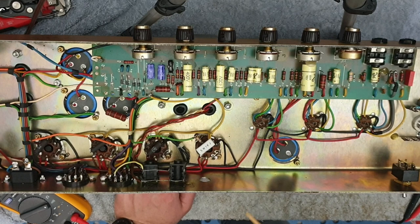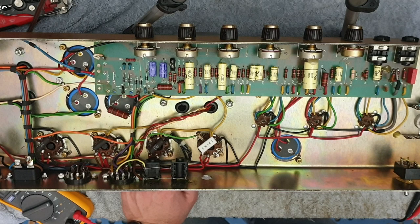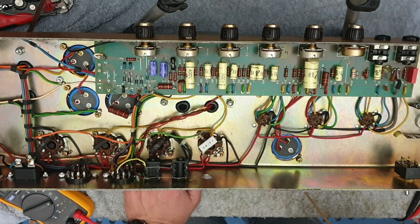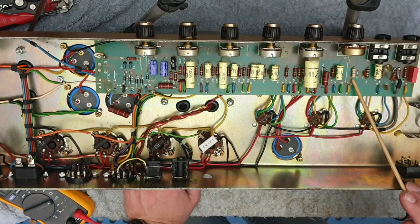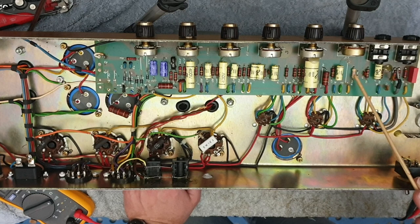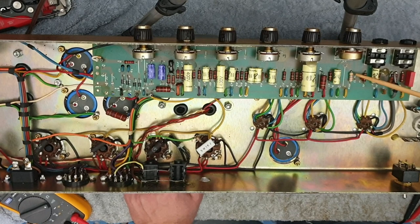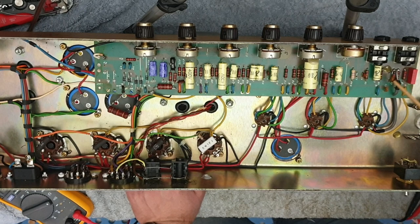I've noticed a couple of other mods in here which would contribute to the amount of gain this thing was delivering. When I just tested it, it certainly sounded like it had more gain than most stock 2203s you will play. There are two reasons for that on inspection. Number one, this replaced resistor - it's not the same value. That is normally a 10K cold clipper - this is a cathode resistor for the second gain stage. That's actually a 4K7 resistor, which delivers more gain out of the second gain stage compared to the stock 800.